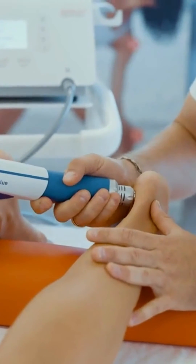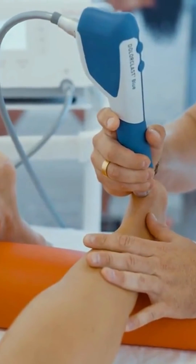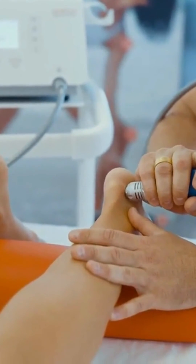Application on spheric body parts like the heel can be provided using circumduction around the painful point. The handpiece should remain perpendicular to the tissue at all times.